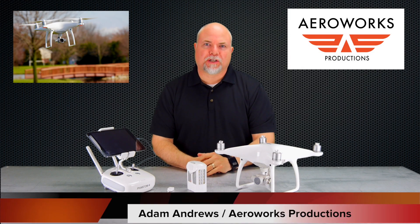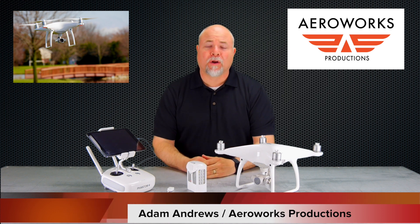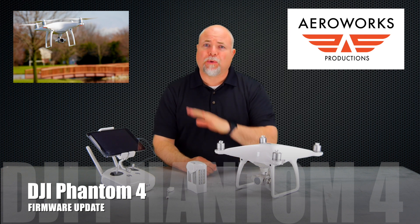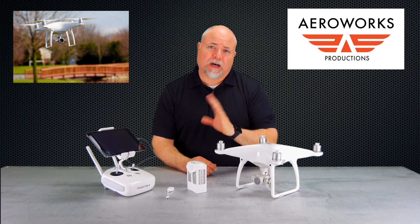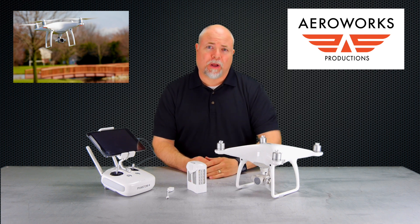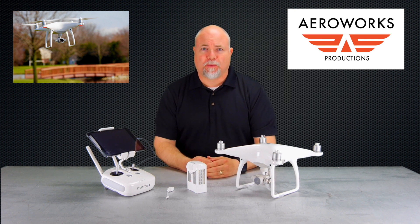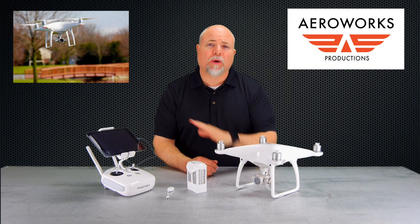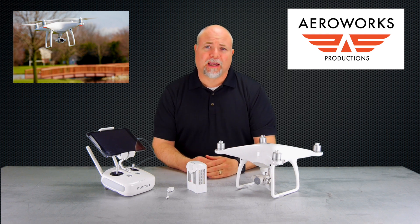Hey everyone, Adam from Arrowworks Productions and the Arrowworks Academy. If you've just purchased your Phantom 4, or maybe you've had it a while and there's now an update available, we show you how that works in our Phantom 4 'What You Should Know' video — we cover how you find out there's a firmware update. But once you find out, how are you actually going to update the firmware? We know there are a few people having difficulties with this on the forums, so we want to walk you through the steps to make sure your firmware update is successful and get you back out flying right away.